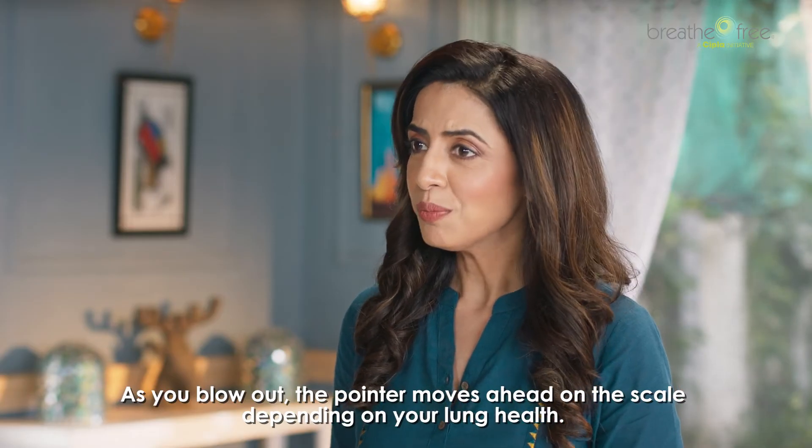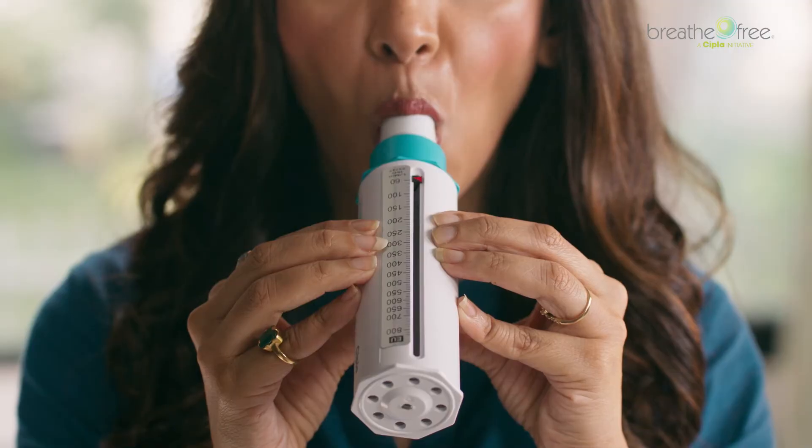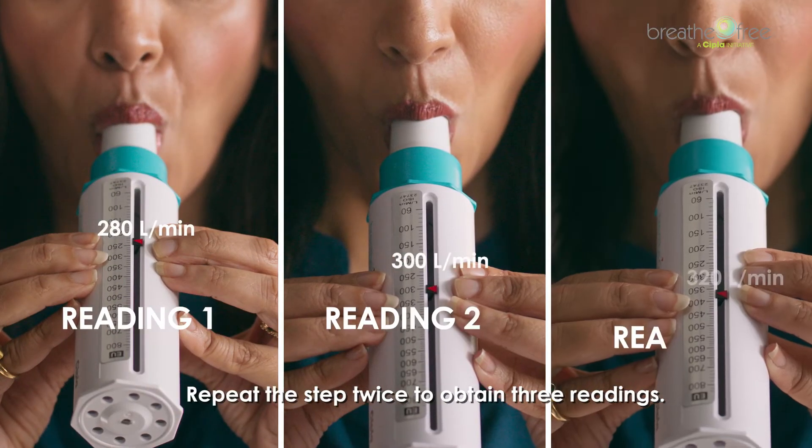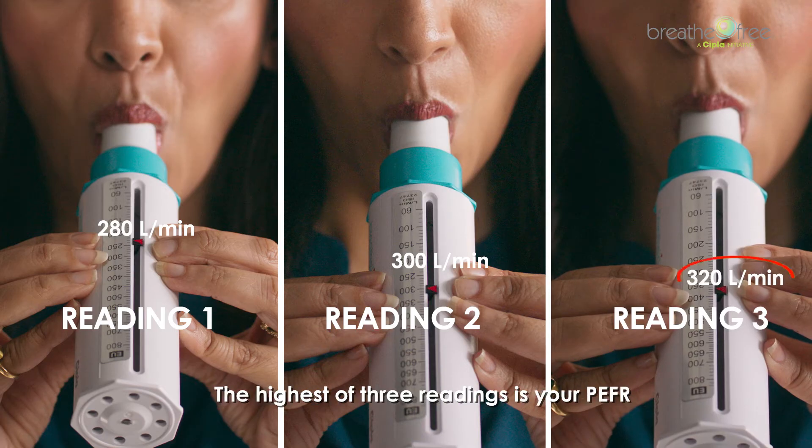As you blow out, the pointer moves ahead on the scale depending on your lung health. Note down your reading. Repeat the step twice to obtain three readings. The highest of the three readings is your PEFR.